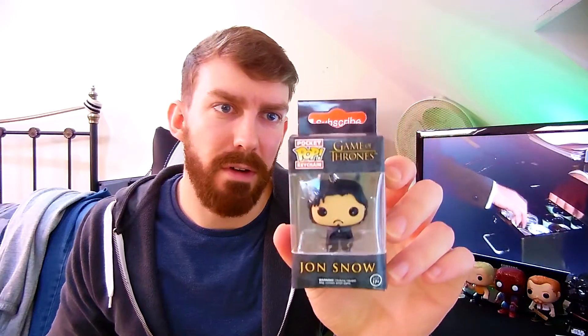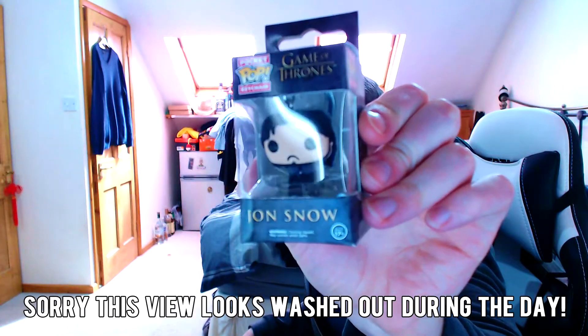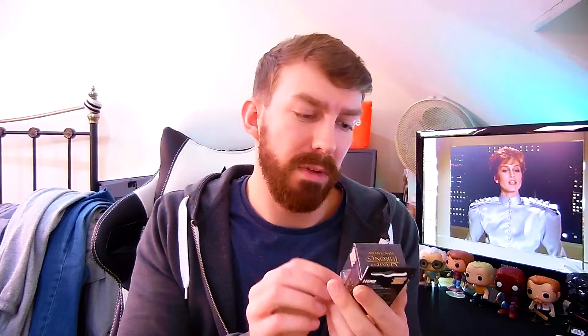And then we've got Jon Snow from Game of Thrones. It's a pocket pop keychain. I don't watch Game of Thrones - I know I'm the only person in the world that doesn't. So I won't be needing this, but I'll do a little giveaway for this because I know quite a lot of people like Game of Thrones. Enter the little giveaway that will be below and one lucky winner will get this.